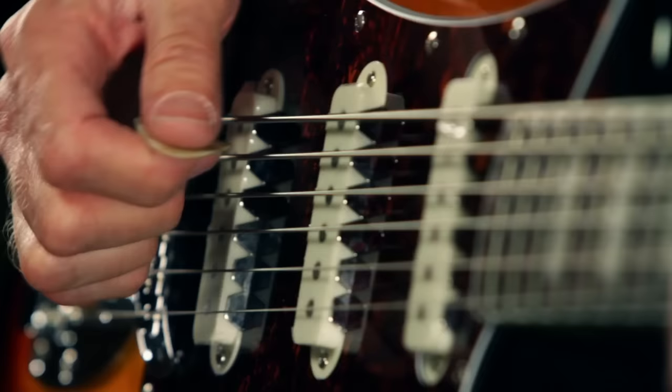The original Fender Bass 6 was produced from 1961 to 1975. I was a kid then and didn't know what to make of it, but Fender came out with so much cool stuff back then — the amp designs, the guitar designs — and this was just another freaky Fender that was amazing.